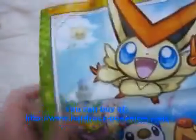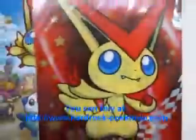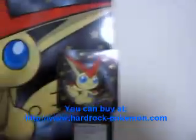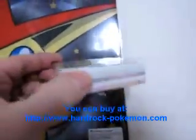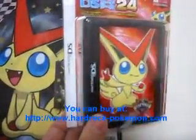There were also some other items with Victini made. This is a handkerchief. And there's a spiral notebook. And a clear file folder to put your papers in — there's actually two of these made, two different versions. And there's a memo pad. And a game cartridge — DS game cartridge holder.